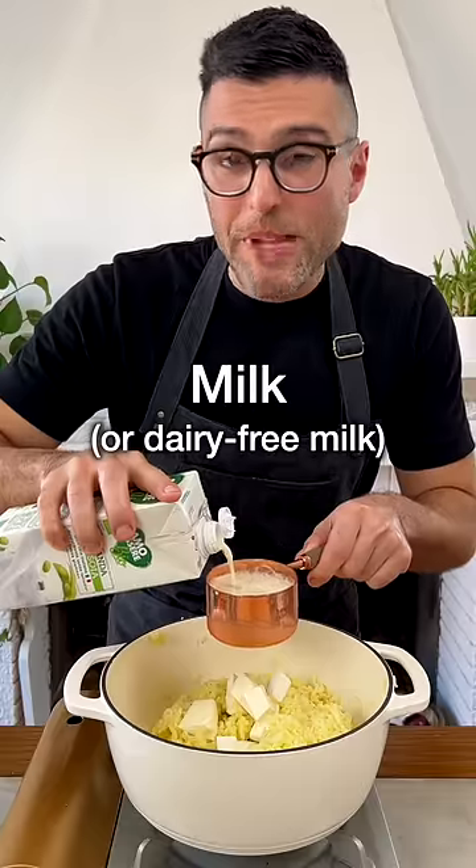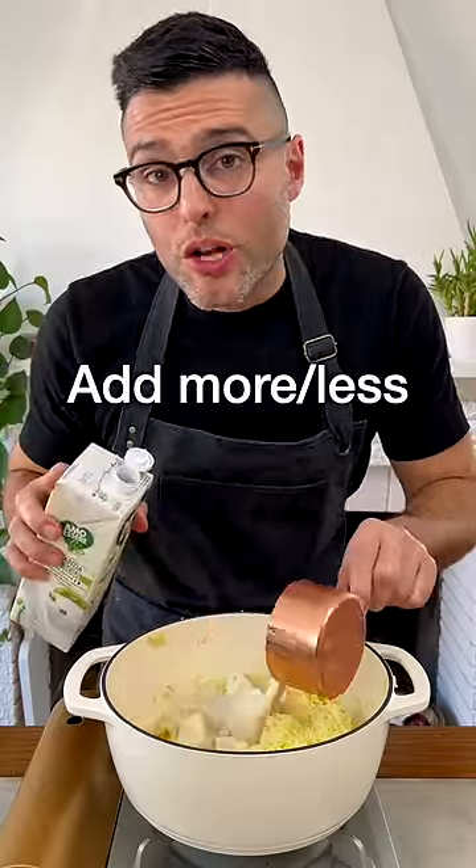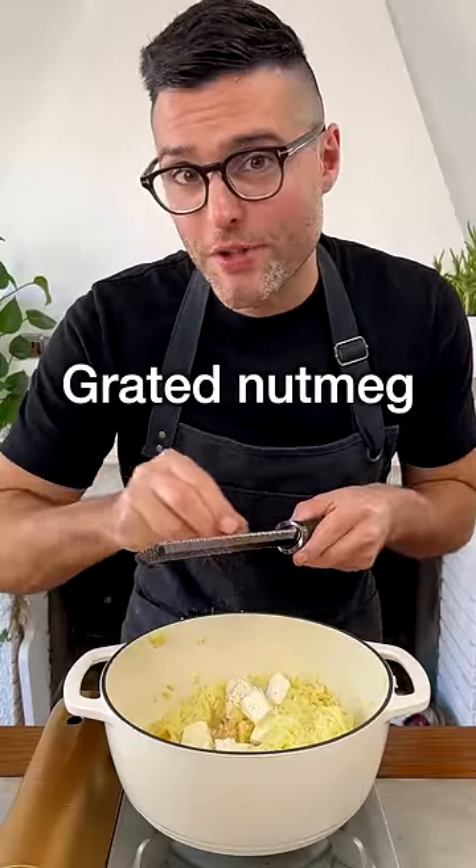Add in the butter at room temperature, milk or dairy-free milk — you can add more or less based on your preference — salt, and optionally a tiny bit of grated nutmeg.